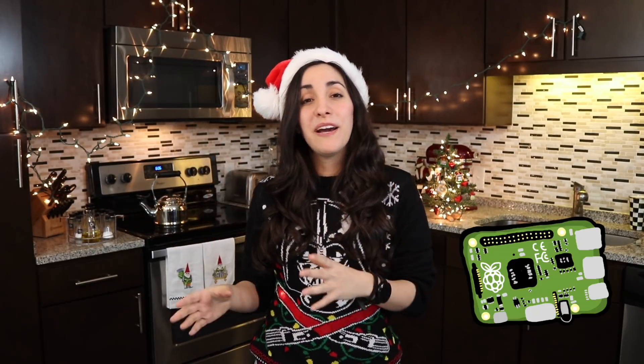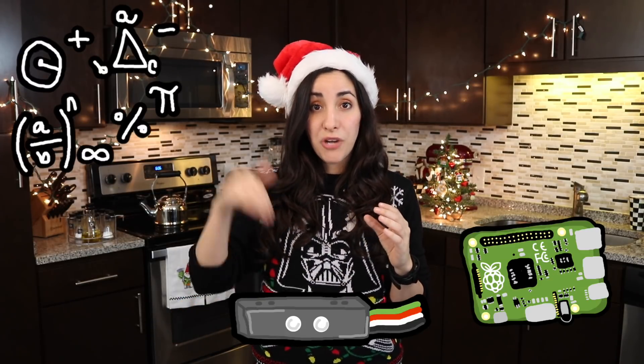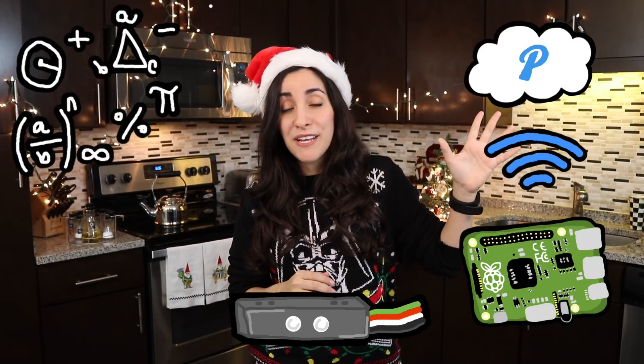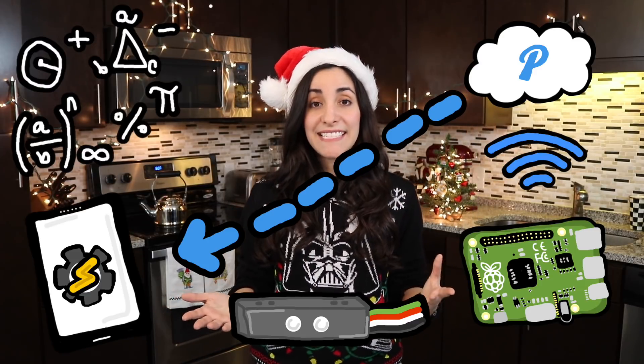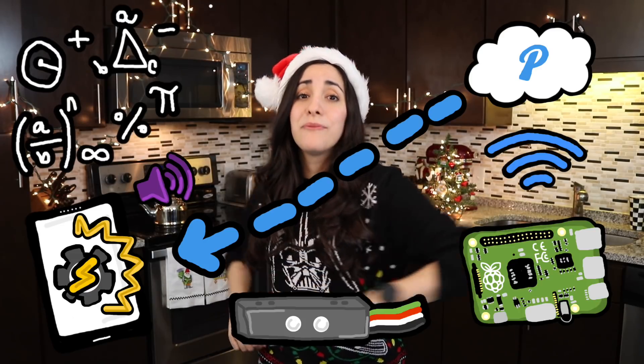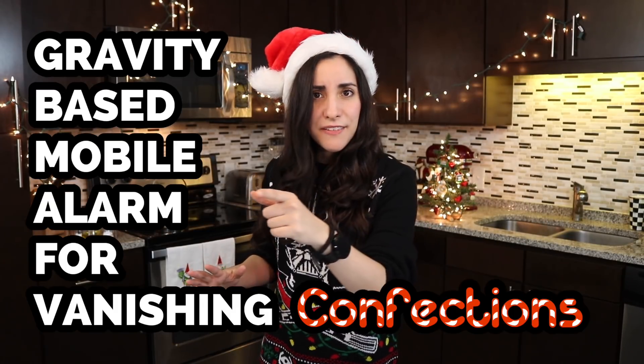Hey world! This year I decided to put together a quick detector to wake me up when someone takes my Santa cookies. To do that, I'm going to hook up a Raspberry Pi to a weight sensor and calculate the difference in cookie weight. When the cookie weight drops, the Raspberry Pi is going to send a signal through Wi-Fi to Pushover's cloud, which will notify my phone. Then a Tasker program on my phone will catch the notification, trigger an alarm, and wake me up. Let's make a gravity-based mobile alarm for vanishing confections. Let's get started.